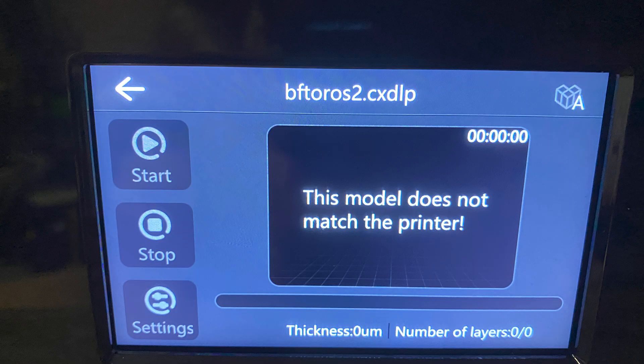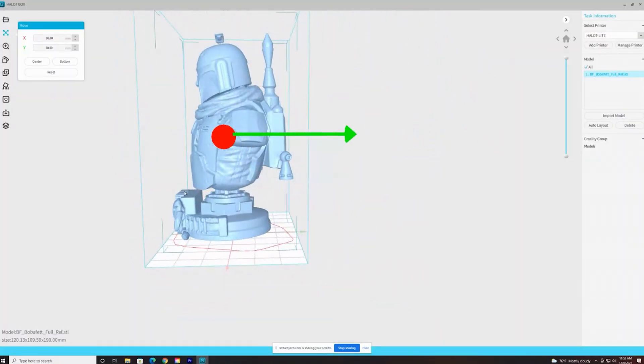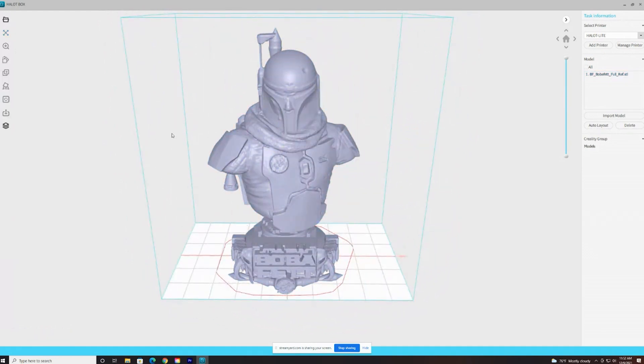On the USB stick is the Lychee Slicer software and also Halot Box, their proprietary slicer. Lychee is a more common slicer, kind of along the lines of Chitubox — some people feel it's better. It has a lot more features than Halot Box. The problem is that Lychee does not currently work with the Halot Light printer, so it seems pointless to include it. Lychee and Creality have joined together and are working on an update to allow the Halot Light to work with it, which I can't wait for — it'll let you hollow out prints, put holes in them, and offer much more extensive features.